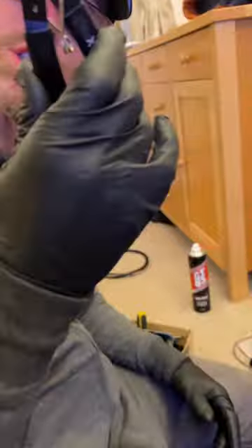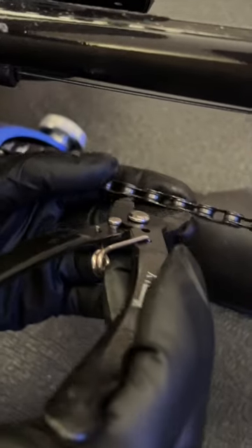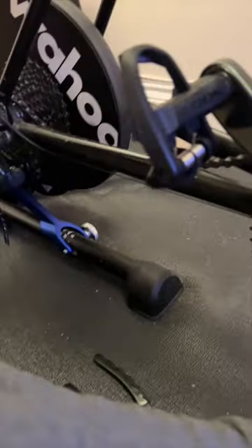First step, we need to remove the chain. We've got some chain link pliers here - X Tools, nice cheap ones, though they're a bit flimsy. We pop that in either side of the quick link like so, press that together and it separates the quick links. Find out in a future video how to get it off without a quick link.